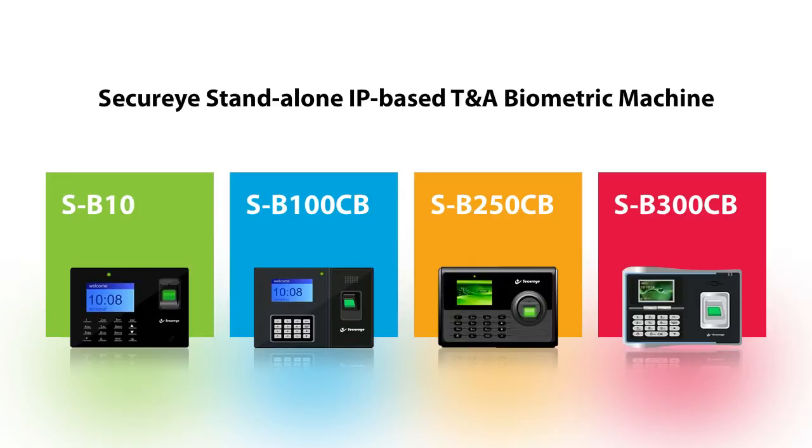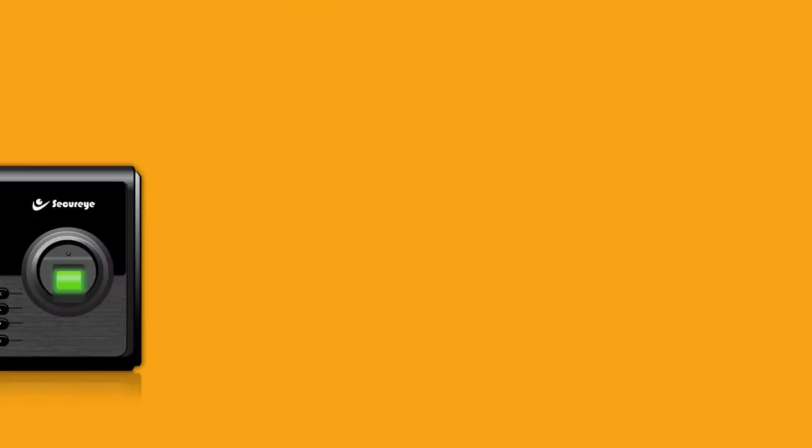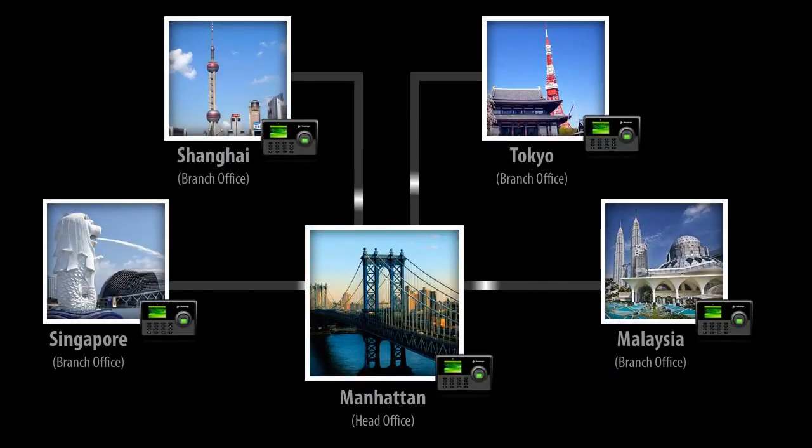The SecureEye Standalone IP-Based Time and Attendance Biometric Machine SB250CB is an uncomplicated apparatus, which starts working on a mirror connection with the Ethernet or to the Internet — an ultimate mechanism for medium-sized and large companies looking to align different workplaces with the main office.